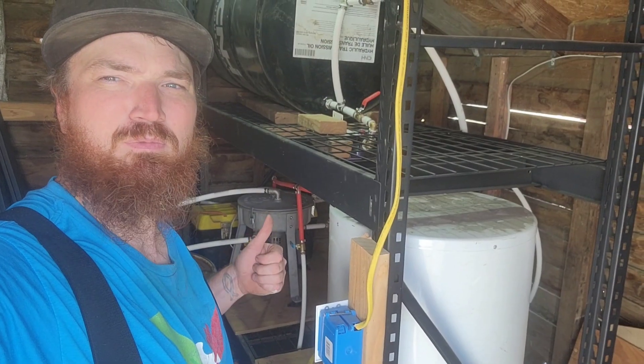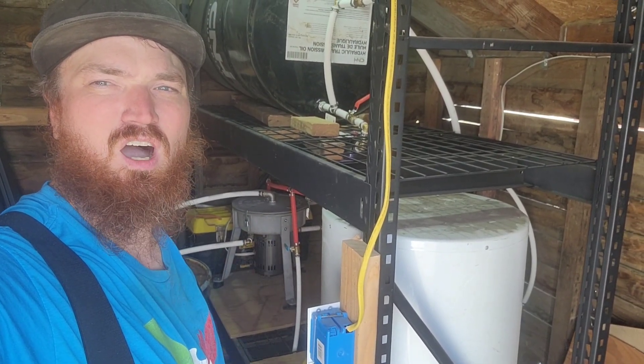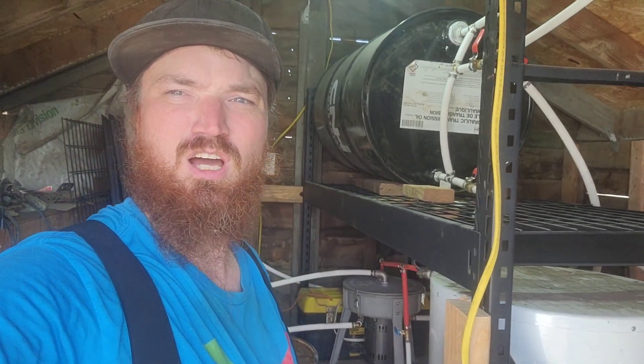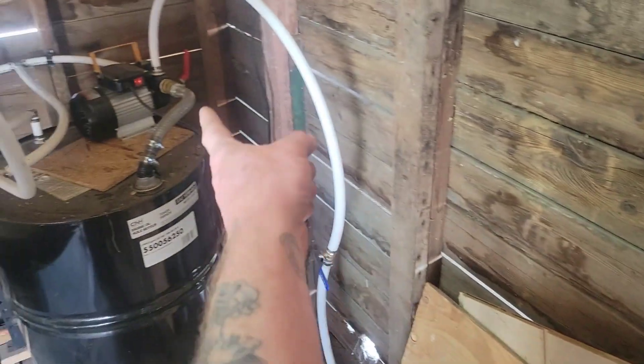So today's a pretty exciting day. If you've been watching, I've been setting up this WVODesigns.com centrifuge — getting all my plumbing done, hooking up an inlet pump and an outlet pump. If you haven't been following along with the series, check out the video description after you're done watching this one and I'll have some links. Today is exciting because we're finally going to run our first batch of waste motor oil and turn it into black diesel. I'm going to give you a walkthrough of my entire system, how I've got it plumbed and set up.